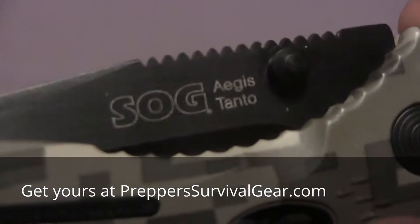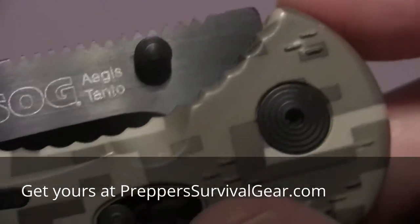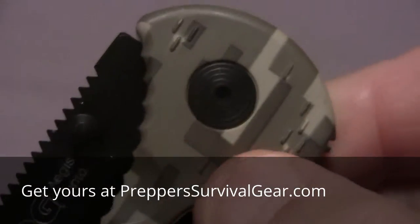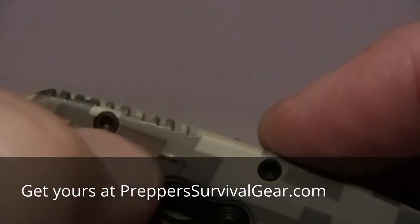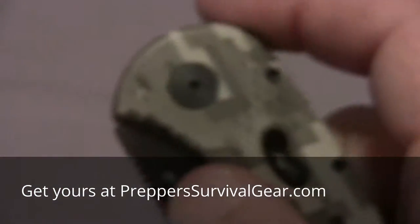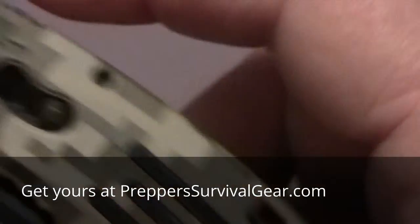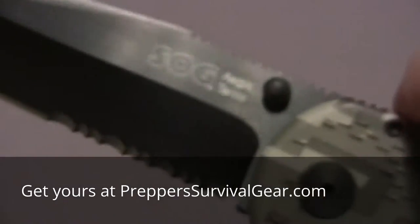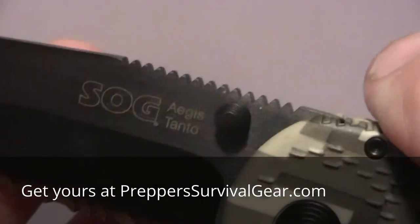And there you have the Aegis Tonto with the SOG logo. Now, if you notice, see these dimpling on it? This is a very, very grippy knife. And now it's time to open it — make sure the safety is off. And BAM!